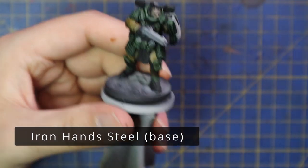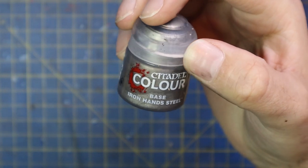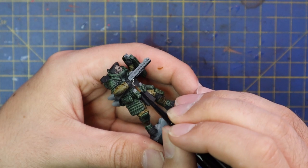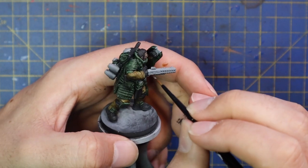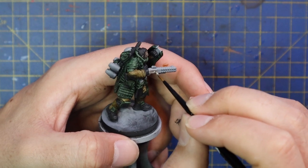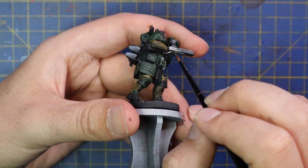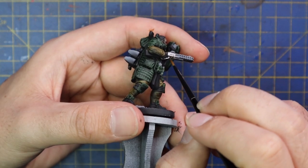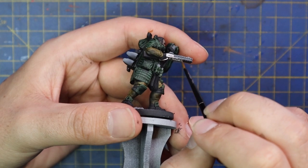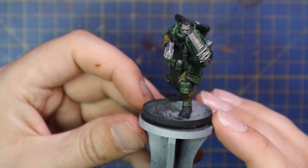I usually stick to my 32mm miniatures — it's only when I do some paid partnership or sponsored videos that I really get to push myself, stretch myself outside my comfort zone and paint some slightly larger scale miniatures, and I haven't not enjoyed a single one so far. Even when I did the bust a few weeks ago, it was something I'd never done before but I did thoroughly enjoy it and now it sits on my shelf as a prized piece. So I am looking forward to trying out these 40mm miniatures — the rest will have even finer details I'll have to pay attention to.